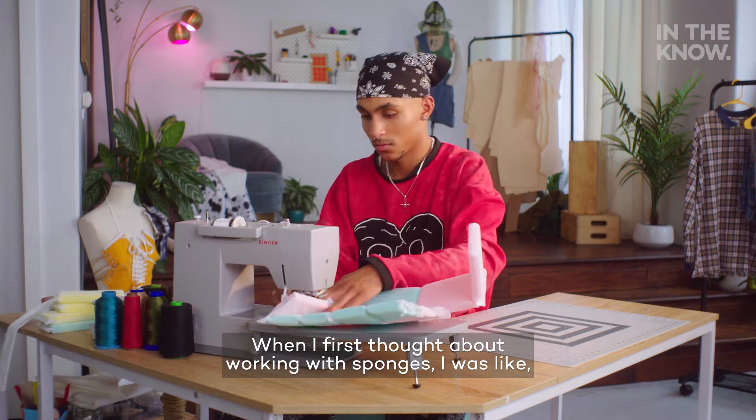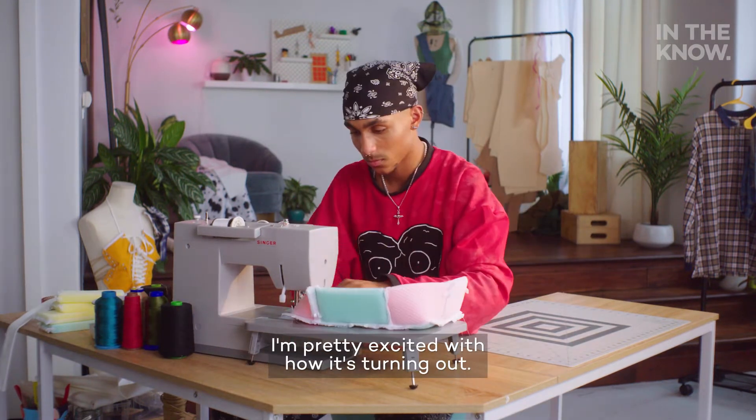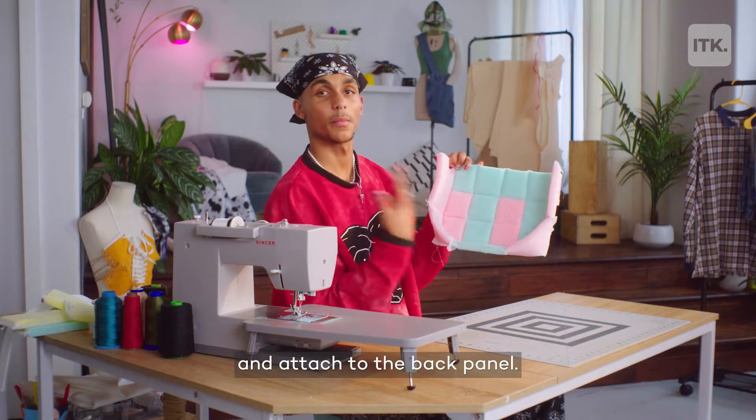I'm actually surprised how smooth this is going. When I first thought about working with sponges, I was like, there's no way — but here we are. I'm pretty excited with how it's turning out. I think I'm going to play around with some different colors for the other side. Now that we're done with this, we're just going to repeat these steps and attach the back panel.